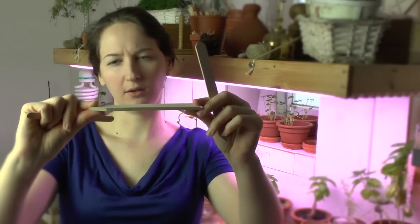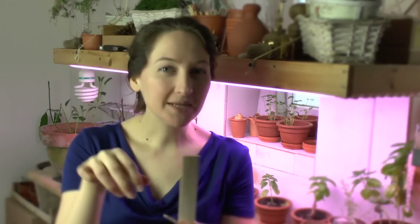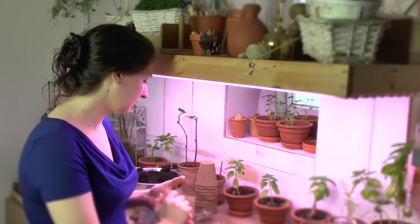I got slightly thicker wooden labels from a shop — about three millimeters thick, two centimeters across, maybe ten to fifteen centimeters high — they're a bit more durable. But once you write on them it's often hard to get the writing off; you can erase it, sand it, or paint it with chalkboard paint and write on that. I paid about five euros for twenty with a little pencil, which was cute, but it's really just not necessary. Go with the popsicle sticks and a pencil — you can find those everywhere.